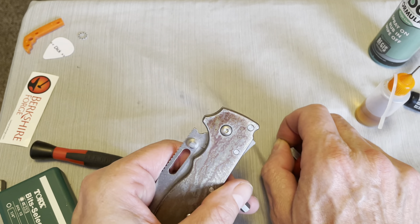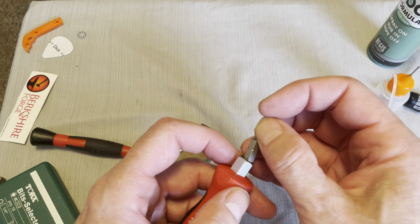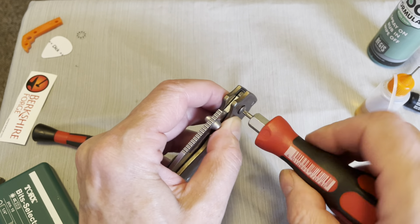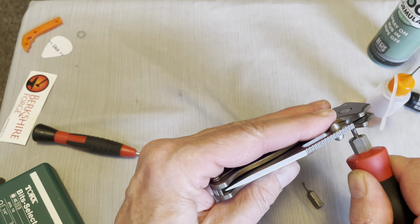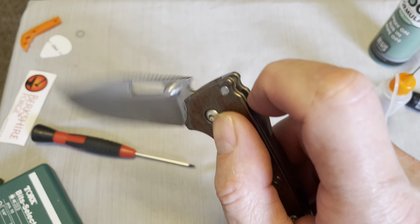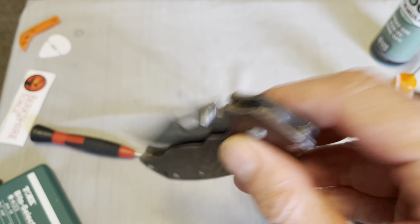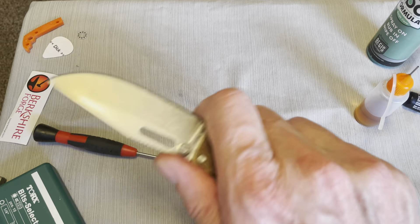I want to loosen this pivot because it doesn't look like it's seated all the way to me, and torque it down one more time. Now it's a little bit too tight — back it off just a little bit. Now I'm centered good. And the action is — oh boy, it's super super smooth now. It's smoother than it was. This knife does not have a huge amount of detent. The detent's all in the spring right here and how it rolls around the back of that blade. It's pretty dang smooth.